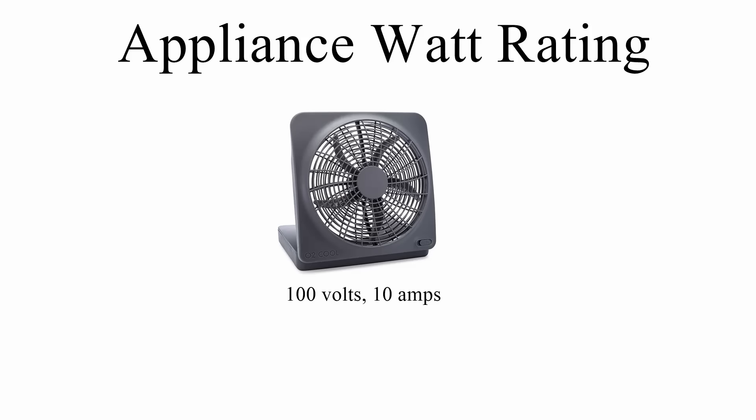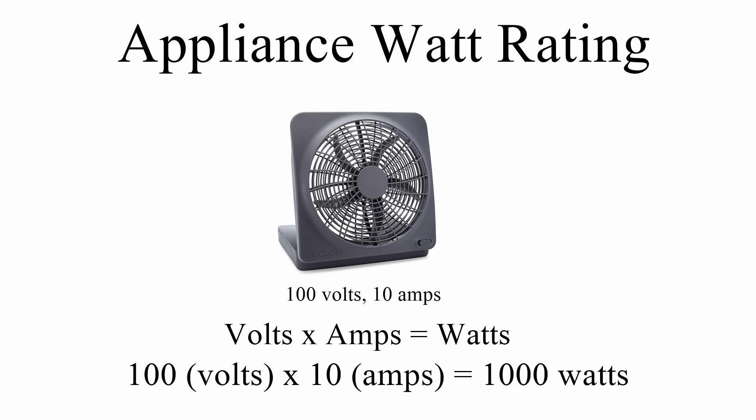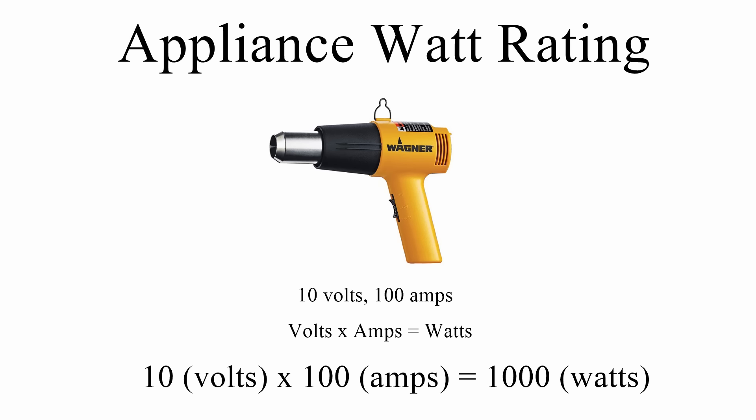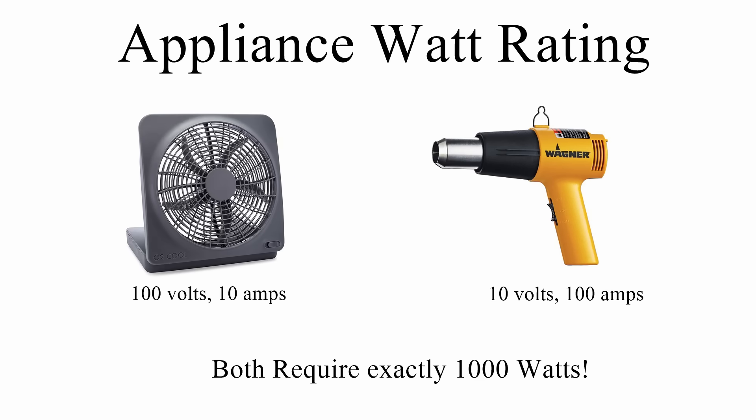Now let's compare the watt load of different appliances. A 100-volt appliance needing 10 amps uses 1000 watts. Another appliance needing 100 amps at 10 volts will still require 1000 watts. The total power consumed by an appliance is dependent on both the volts and the amps — watts = volts × amps.